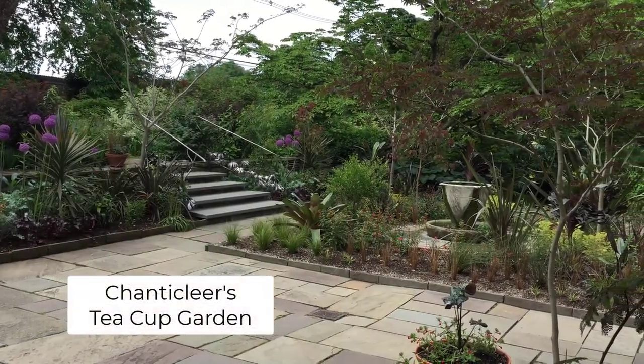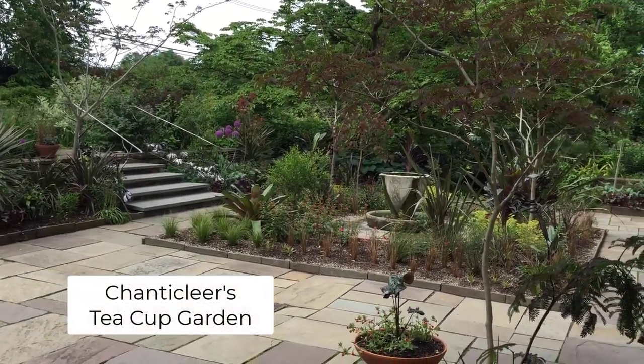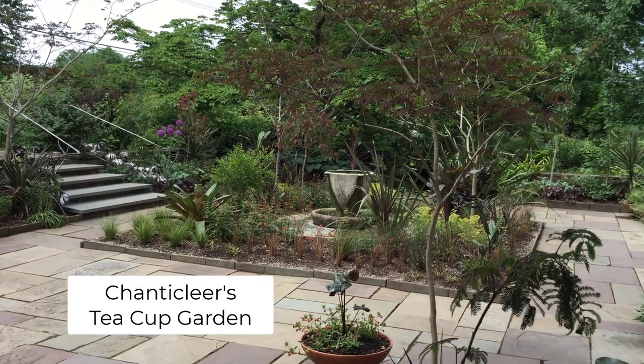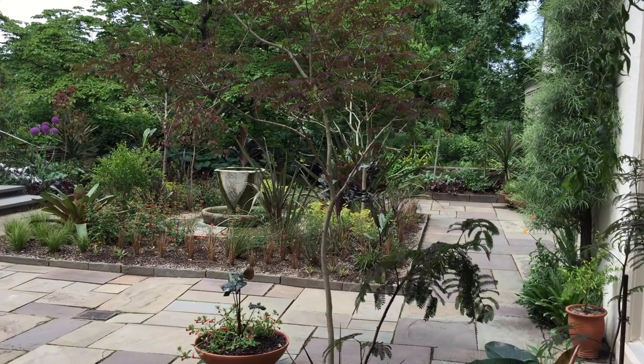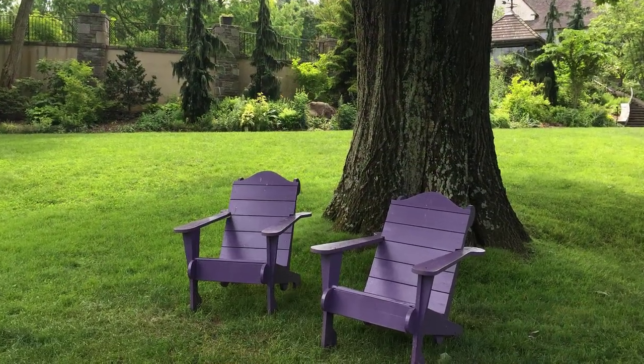Hi, I'm Sue from Garden Moxie. One of my favorite things to do is visit other people's gardens. It's a great opportunity to see how gardeners group plants together and how they decorate their space. And one of my favorite gardens to visit is Chanticleer.